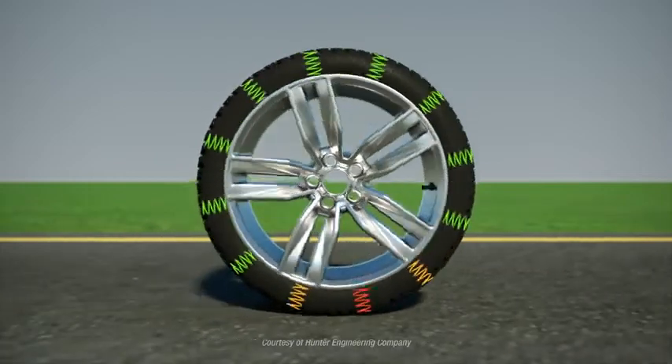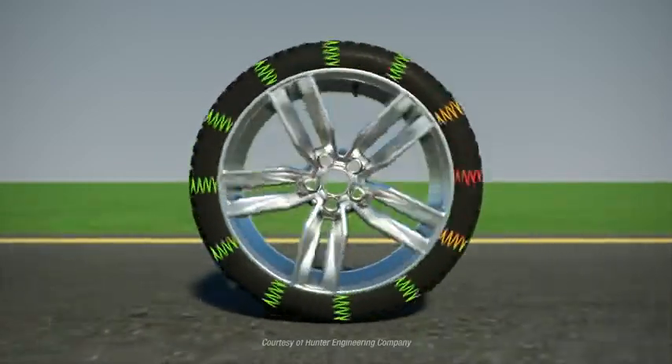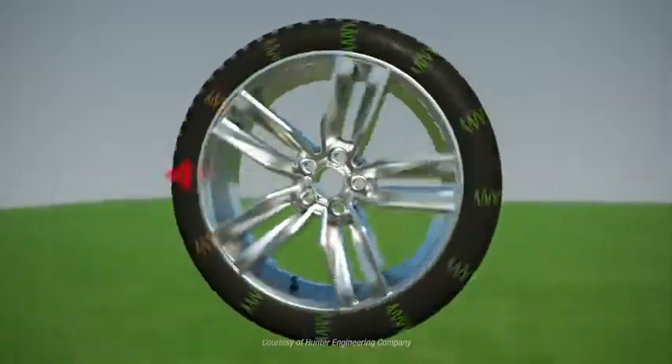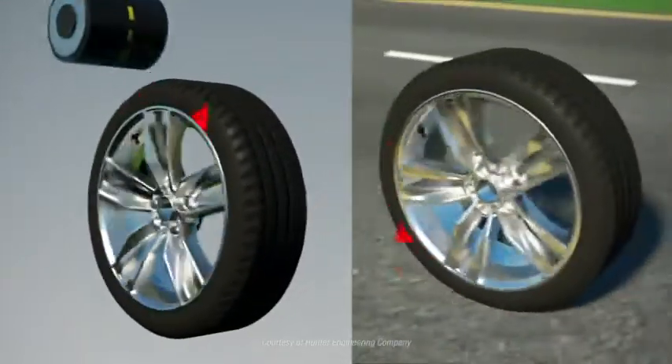These factors contribute to road force, which is the change in force acting on a wheel assembly as it rolls. Fortunately, road force is easy to correct if you can measure it.